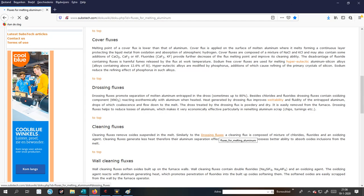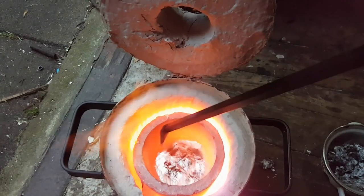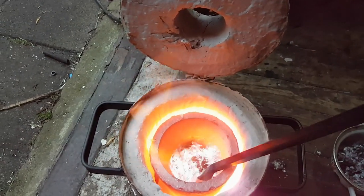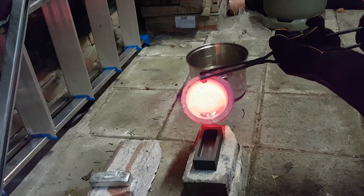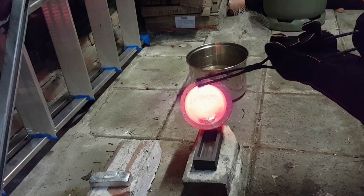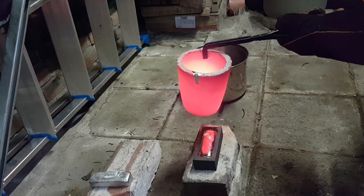We have fluxes for melting aluminum, and there are some standard definitions for them. They are a solid substance used in aluminum foundries in order to reduce melt oxidation, minimize penetration of atmospheric hydrogen, absorb non-metallic inclusions suspended in the melt, and keep the furnace and ladle walls clean from built-up oxides, decrease the content of aluminum entrapped in the dross, and remove hydrogen dissolved in the melt.